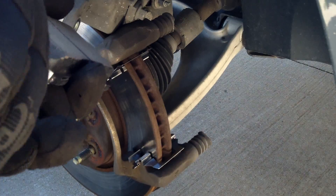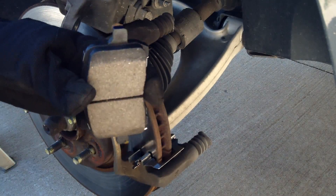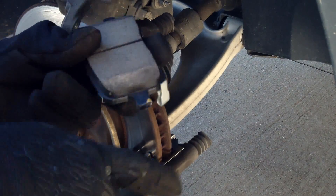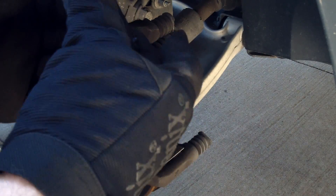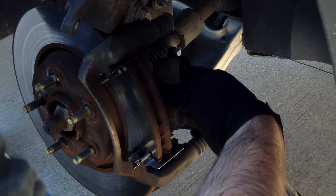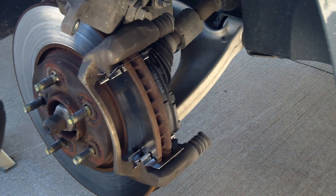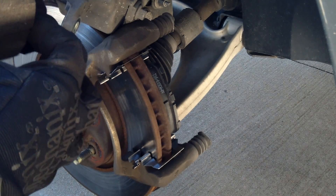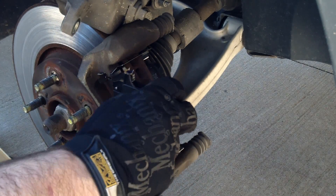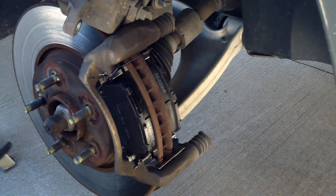I have the new brake pads here and I put a little lubricant on them just to keep them from squeaking. This is the one with the wear indicator right there. I like to put it on the back side because it makes it a little easier to install — there it is in the back, easy peasy. And here is the one for the front.